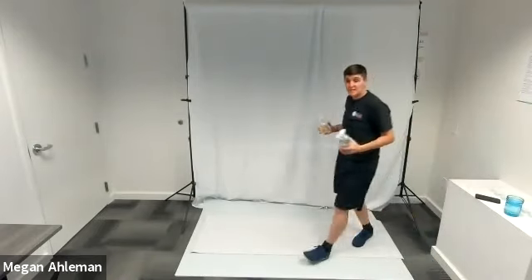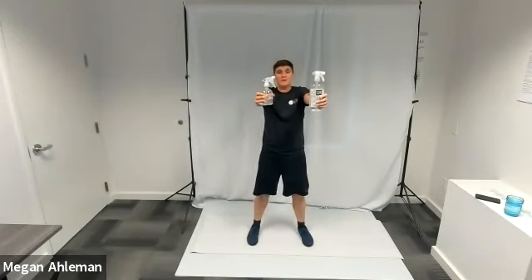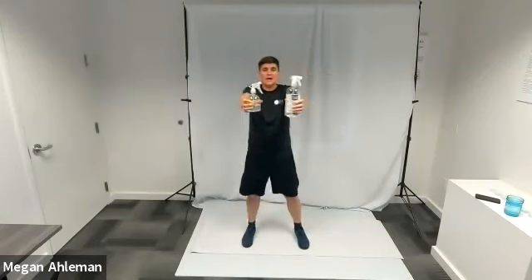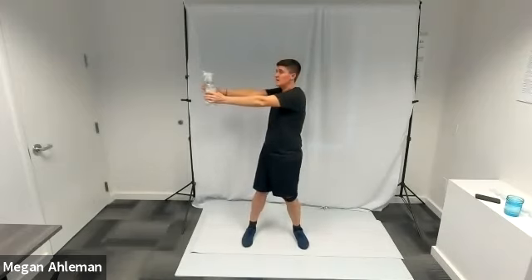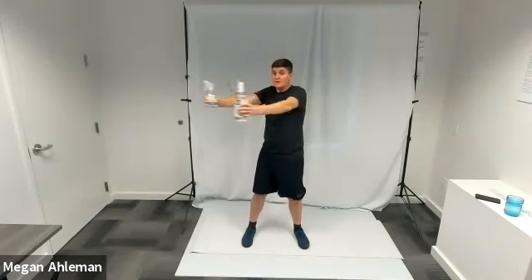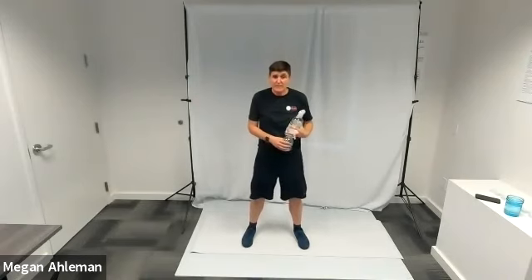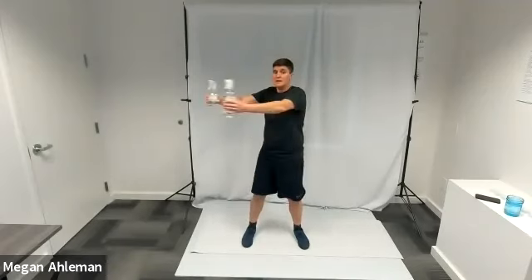For core stabilizers, you can hold weights, water bottles, or soup cans if you wish. Stand in a comfortable stance and extend your arms out in front of you with your wrists even with your shoulders. Twist your core: from 12 o'clock in front, twist to the right so your hands are at 3 o'clock, then back to 12, then over to 9 o'clock, and back to center. You'll feel this in your obliques — the side muscles of your core — while also engaging your central core.